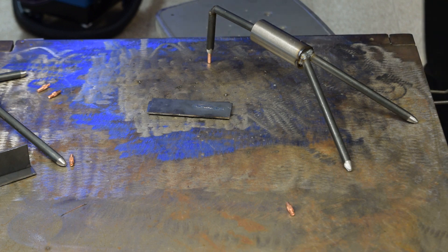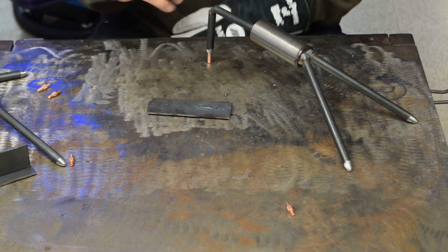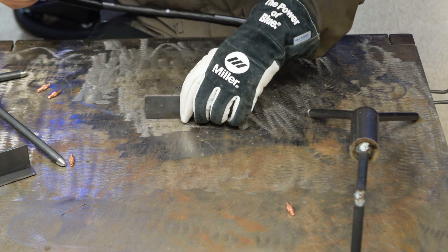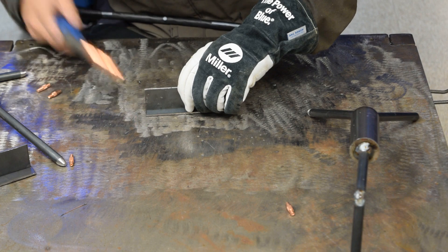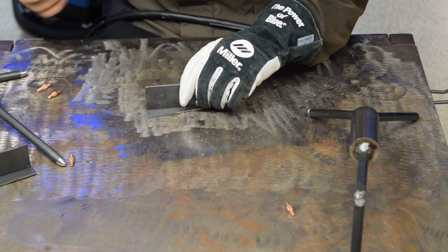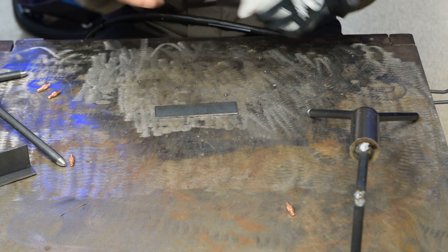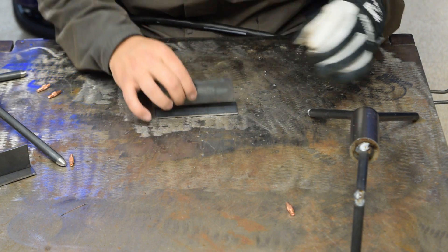The nice thing about this third hand is that it gives you the ability to focus on your technique when you're trying to tack things together, especially as a beginner welder, versus trying to hold it yourself. I could grab these pieces and hold it and tack it, and get it close to 90 degrees, but that's only because I'm used to doing it. If you're a beginner trying to keep things close to 90 degrees while tacking, it can be pretty tough — and that's why this third hand really does come in handy.